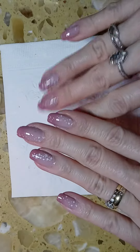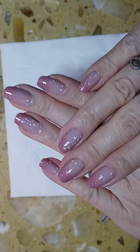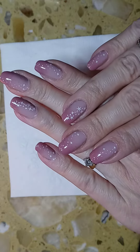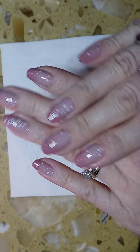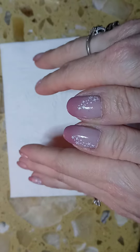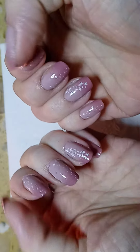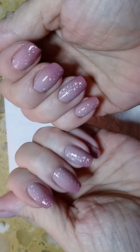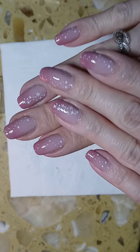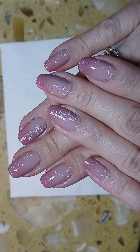As you can see, this is the completed design. I hope you enjoyed this video and it gave you some ideas for your nails. Please don't forget to like and subscribe.